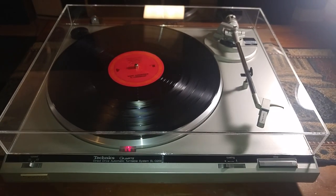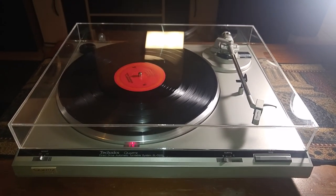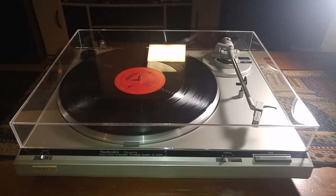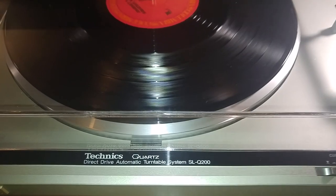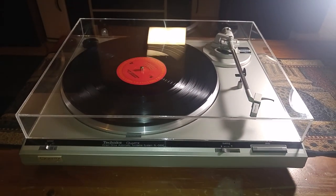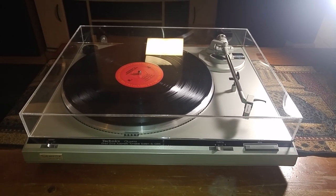As you can see, it picks up correctly at the end of the record. It returns fully and your turntable shuts off. So there you have it — that's the Technics SL-Q200, all ready to go. If you have any questions, feel free to contact me. Thanks a lot for looking — I'll see you in the next one.